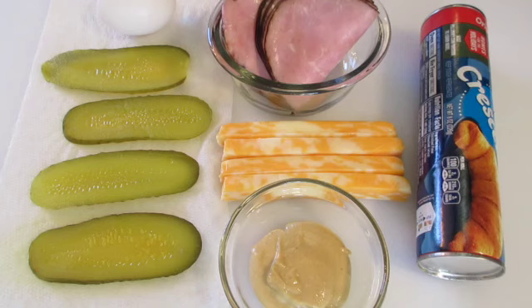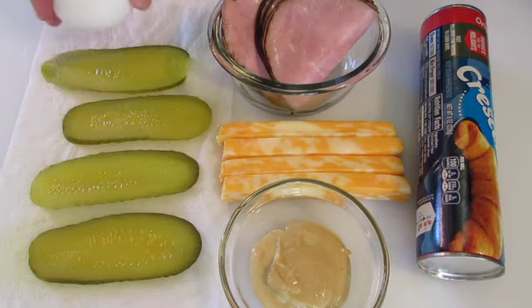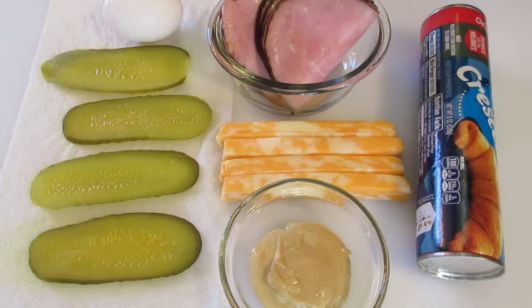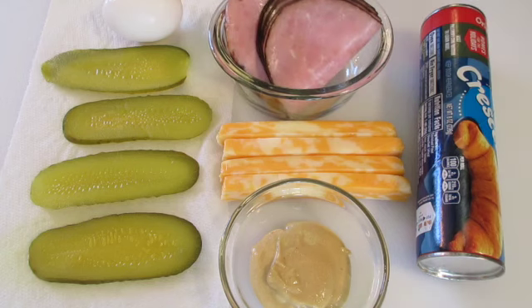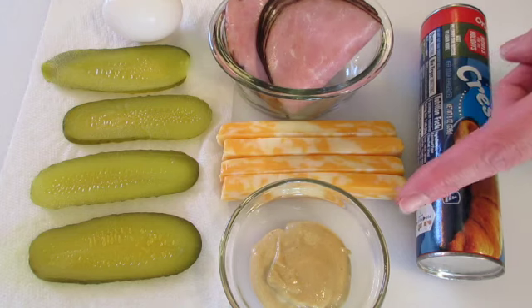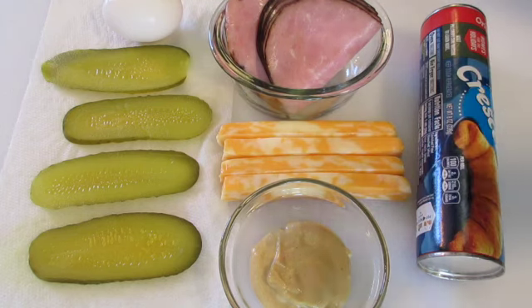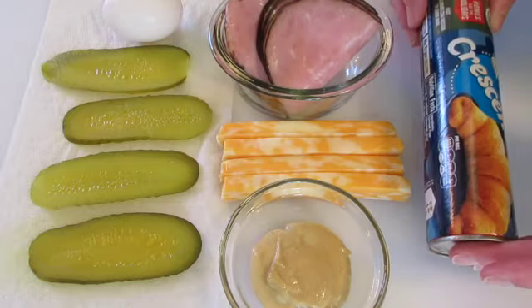The ingredients you're going to need: four slices of pickles, one egg — I'm using this to do an egg wash on our crescent rolls, I'll show you how in a little bit — four to eight slices of thin ham. I'm going to leave it up to you on the brand to buy. I'm using four sticks of mozzarella cheddar cheese sticks. Dijon mustard — you can use whatever mustard you like or leave it out. And one eight-ounce can of store-bought crescent rolls.